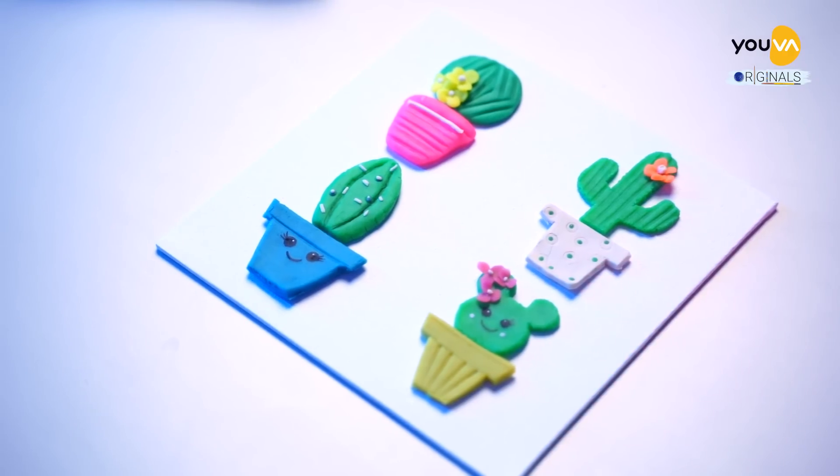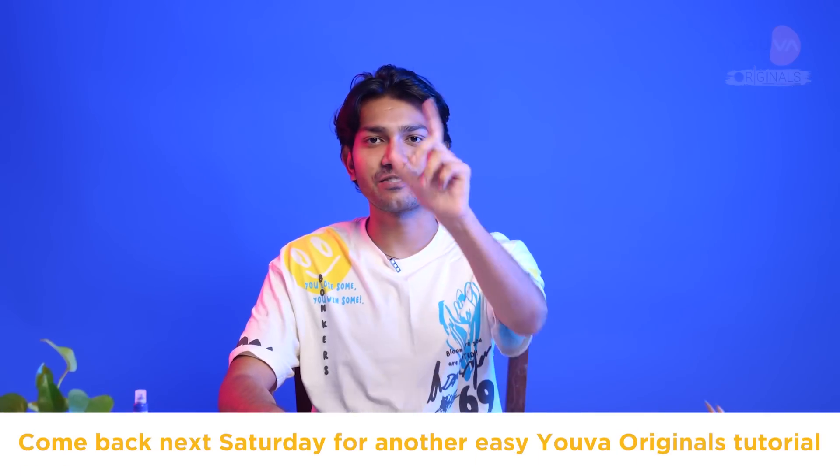Our Cute Plant series has been completed. Did we do justice to this challenge? Leave a comment below and we'll see you in the next one.